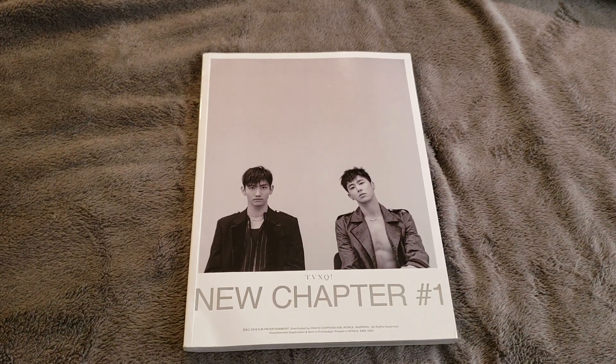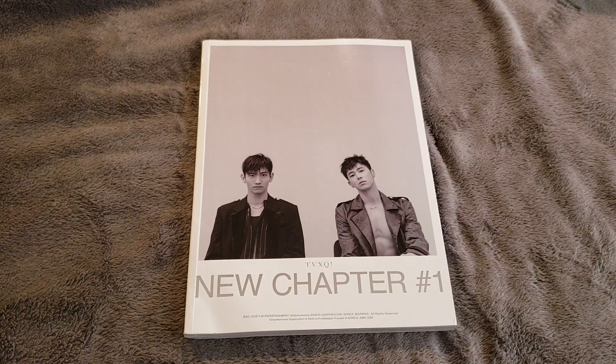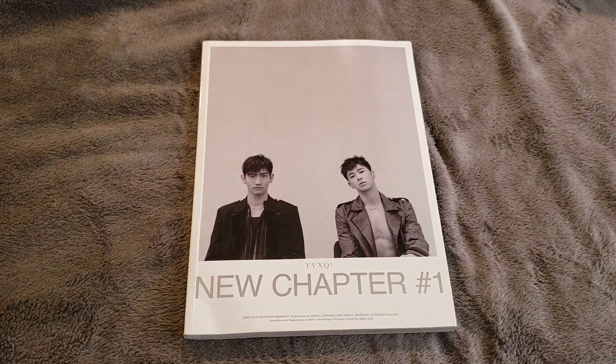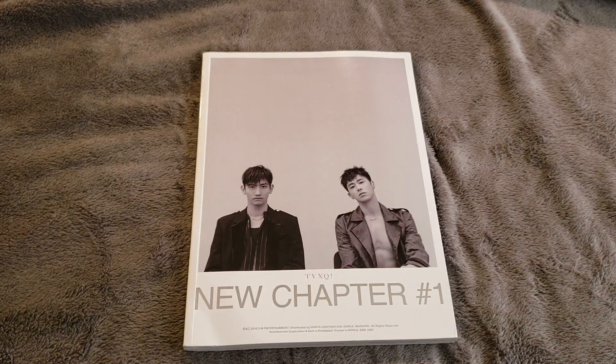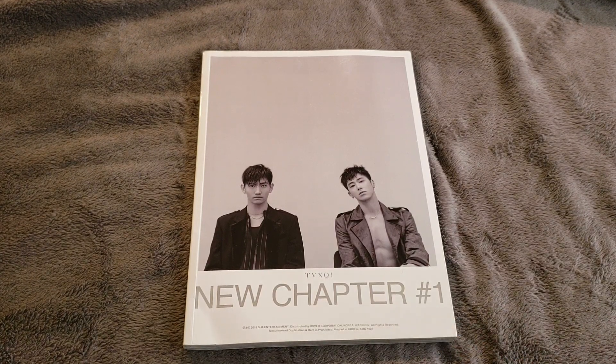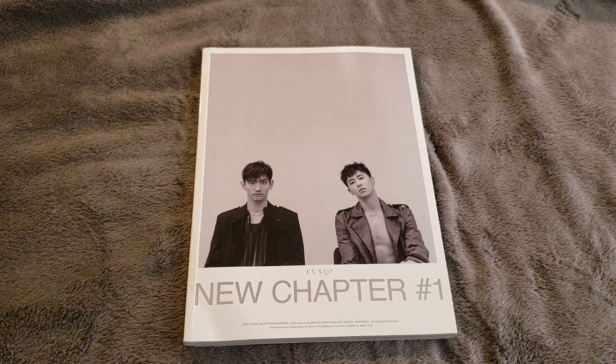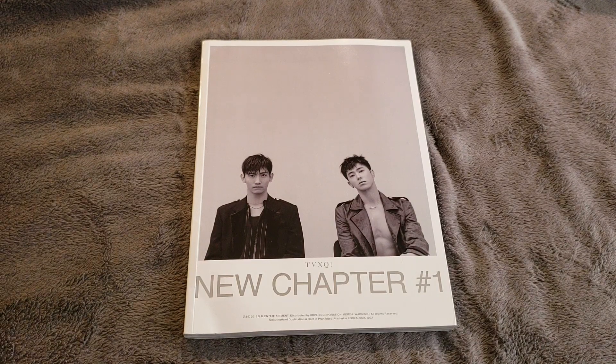Hey guys, so for this video I'll be doing an unboxing for TVXQ's new studio album, New Chapter One: The Chance of Love — it's a really long title. If you don't know or you aren't familiar with my channel, TVXQ is my number one group along with Girls' Generation, so I've been dying to hear new music, and this was definitely not a disappointment at all. I'll be reviewing the packaging and the music and all of that.